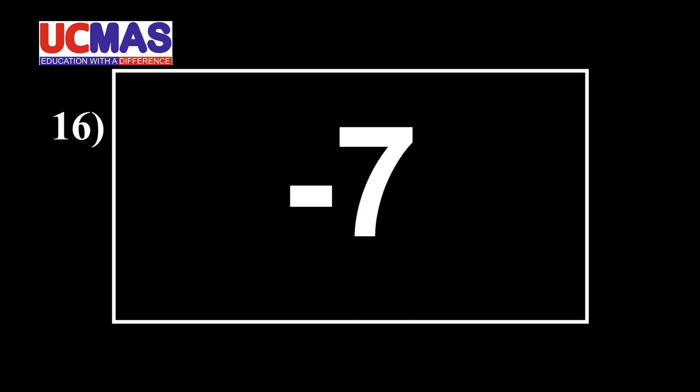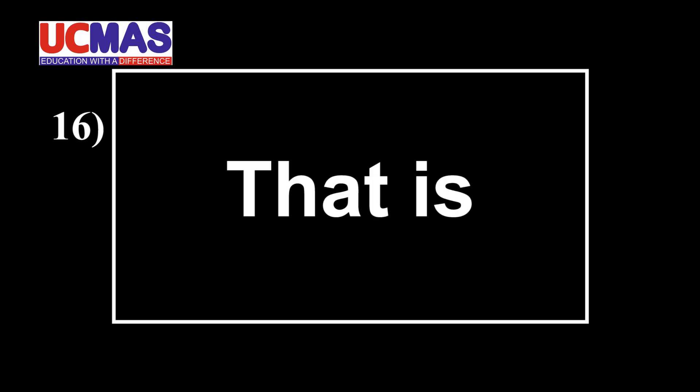Ready? Start. 52, minus 7, minus 2, minus 5, minus 6, minus 1, minus 8, minus 4, minus 9, minus 7. That is. Next.